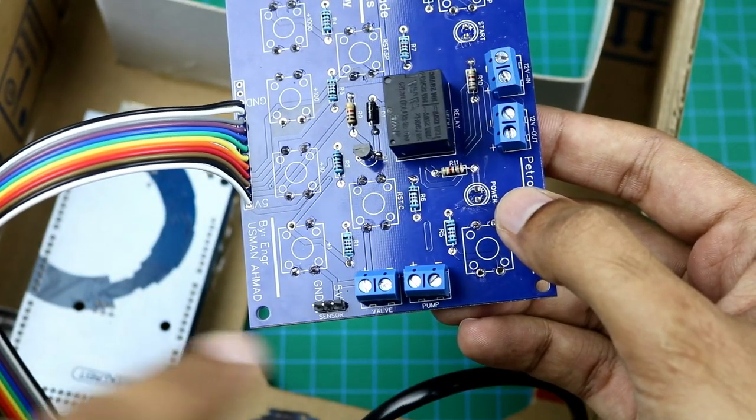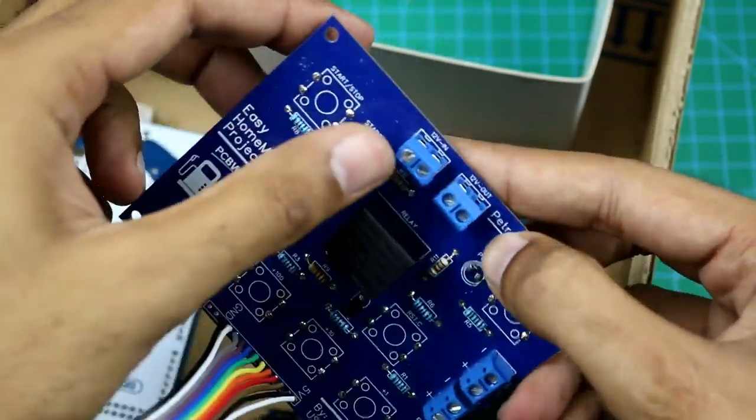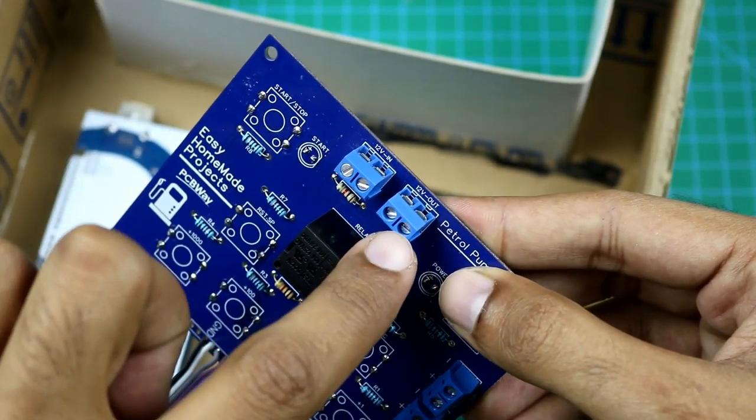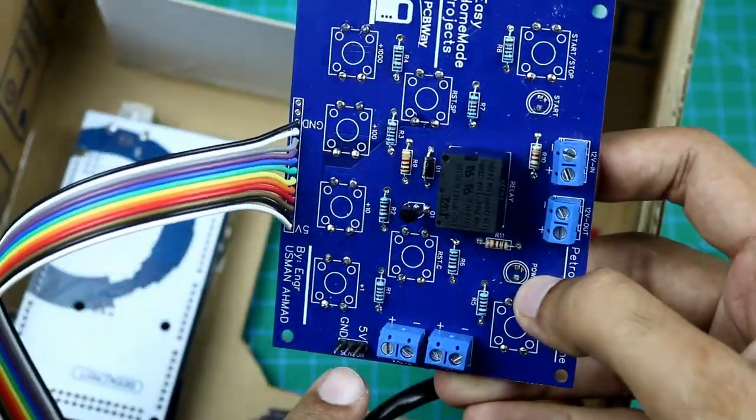We will connect the solenoid valve and water pump wires here. This is the 12V input terminal for the battery, and this is the 12V output terminal for the Arduino power supply. We will connect our sensor wires here.